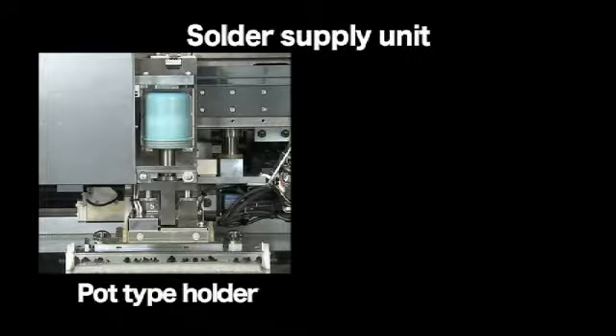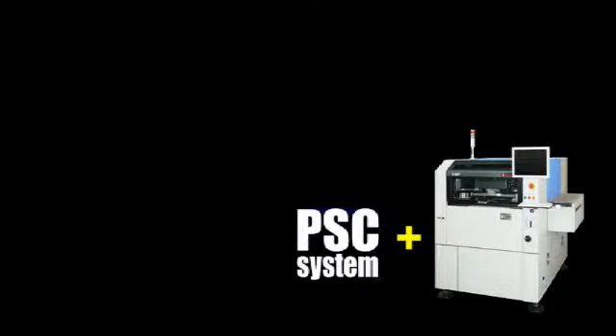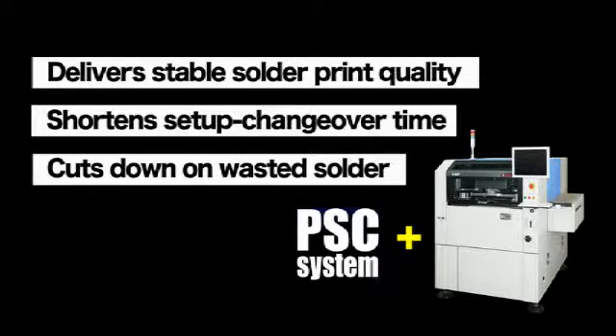Solder supply units are available in two types: pot type holder and syringe type holder — select the type that meets your specific needs. The PSC system has three great features: it delivers stable solder print quality, it shortens setup and changeover time, and it cuts down on waste solder.